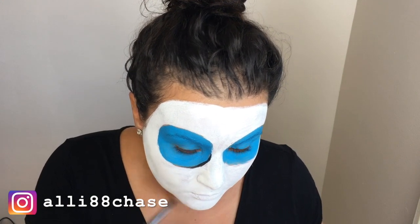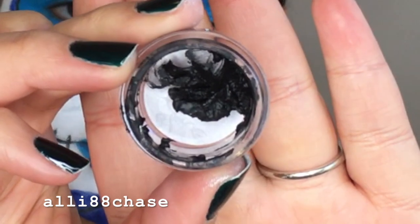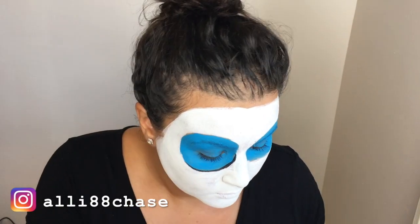I also went ahead and used this waterproof gel liner called Black Black, also from MAC. It's just a sample that my friend Zina gave me.